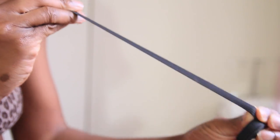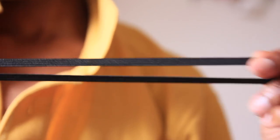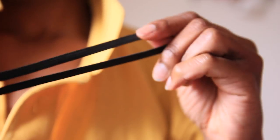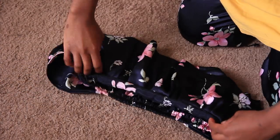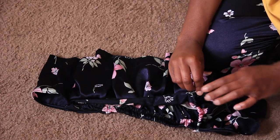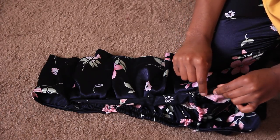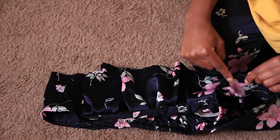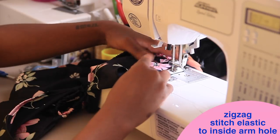Now we're going to take some skinny elastic and measure from the front of our armpit to about the back of our armpit — that's one piece. We're going to create two pieces for each shoulder blade. This is going to make sure the shoulder pieces are snug to your arm but you're also able to move them freely so that they stretch. We're just going to zigzag stitch that all the way around within the armhole.